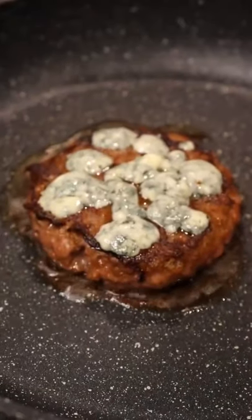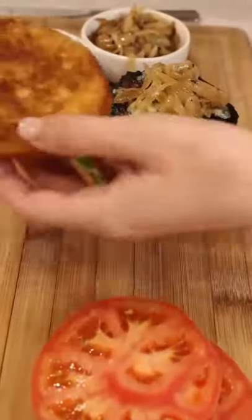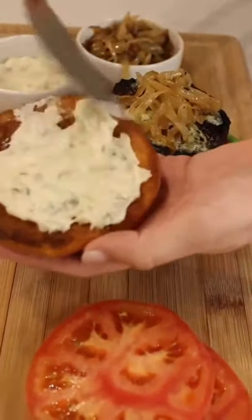The last step in this process is to melt the blue cheese on the patty, assemble everything together onto a toasted bun, and you're good to go. Let us know if you make this!